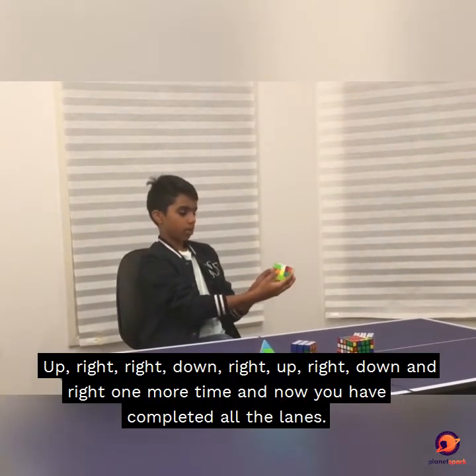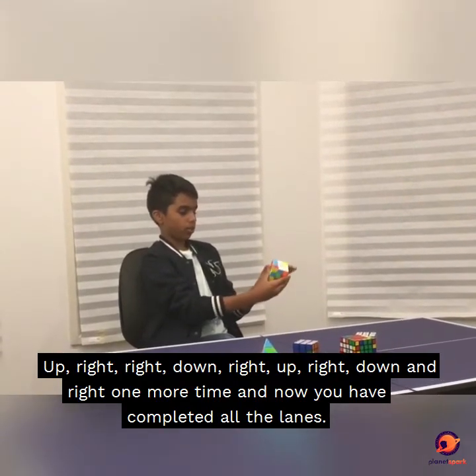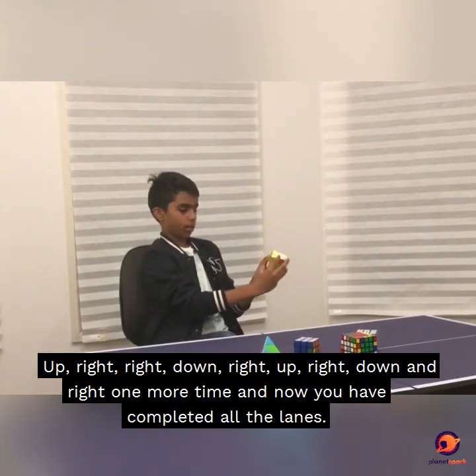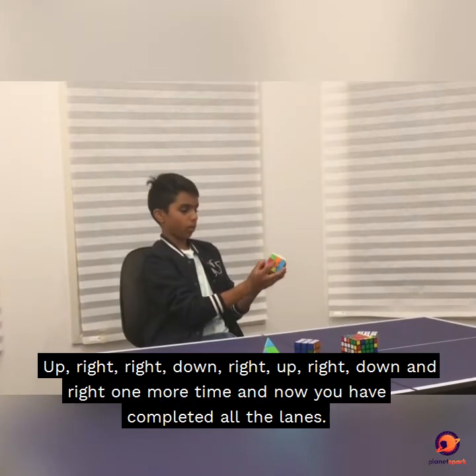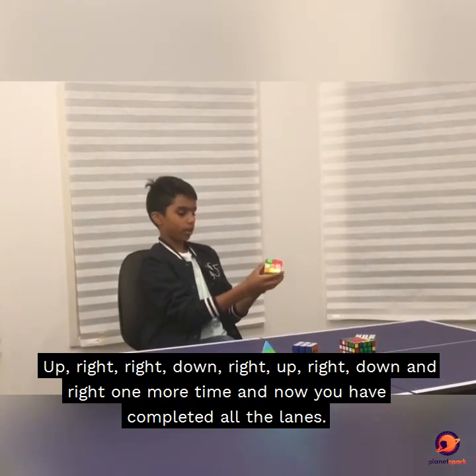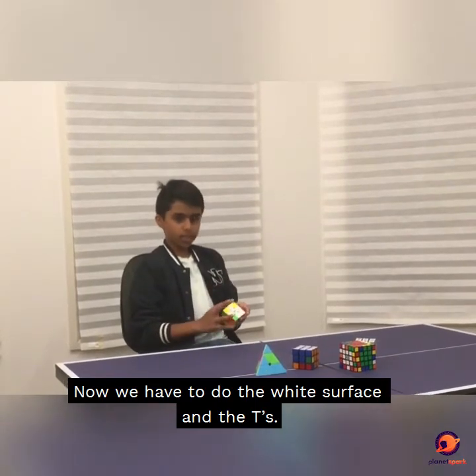The algorithm is: up, right, right, down, right, up, right, down, and right one more time. And now you have completed all the lines. Now we have to do the full entire white surface and the T's.